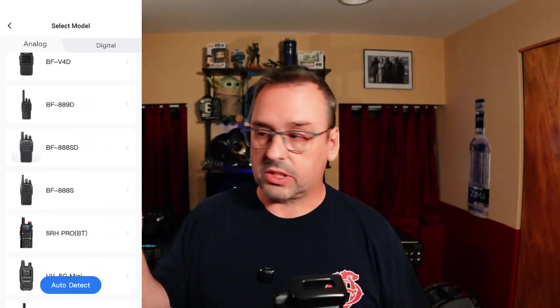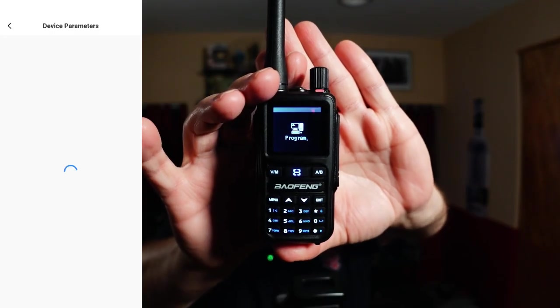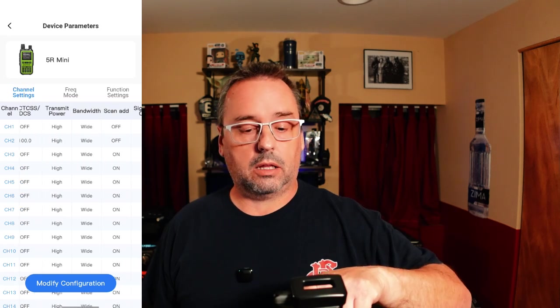Now we're going to go onto the radio, hit menu, and scroll down to wireless CPS. Hit okay, turn it on. In order to get this to connect, you also have to have your Bluetooth on and then select walkie talkie, then select your model — in this case, the 5R Mini. Connect up. Once it's connected, hit program and it starts reading. Channel one: two meter national calling. Channel two: two meter FRRL. That all looks good.